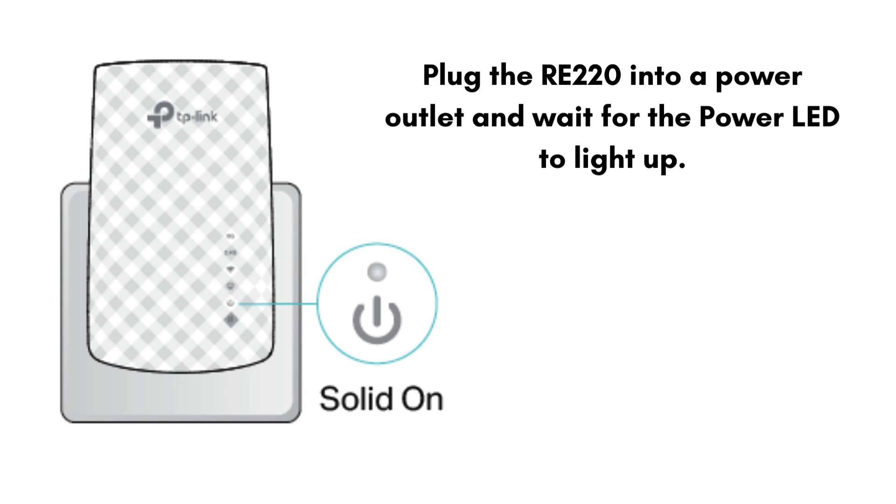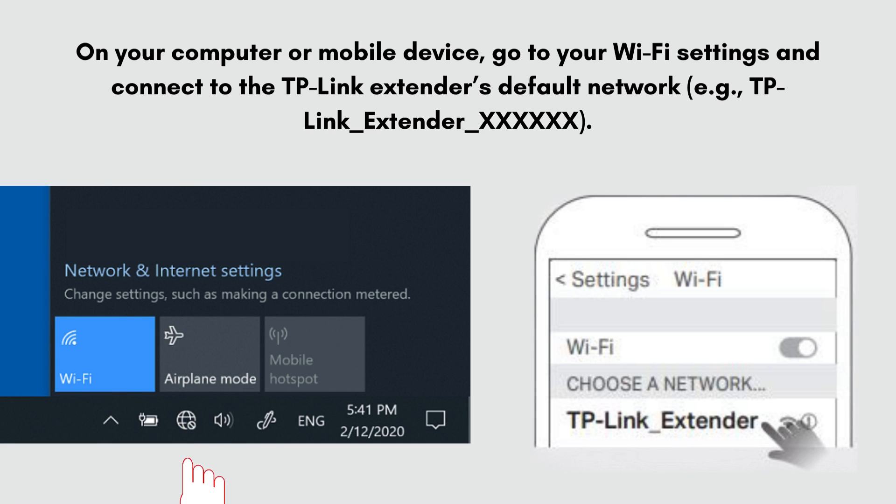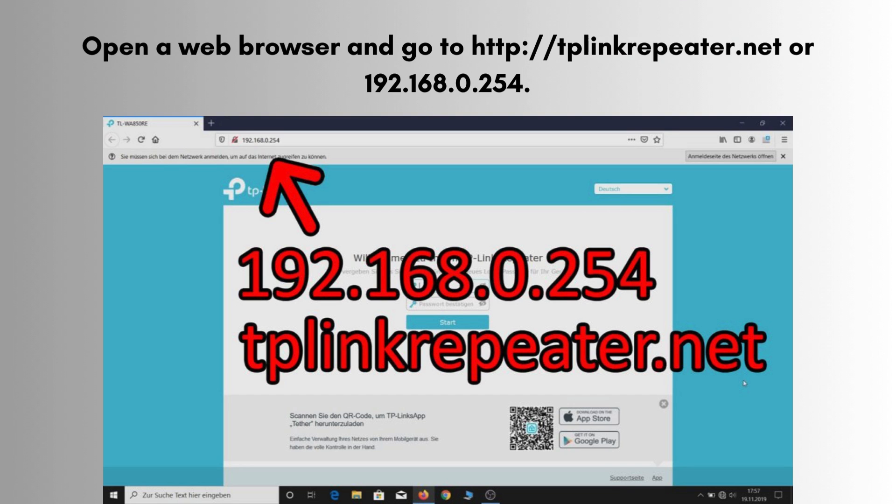First we will do the manual setup. Ensure you have your main Wi-Fi network name, SSID, and password handy. Place the RE220 in a location close to your router for initial setup. Plug the RE220 into a power outlet and wait for the power LED to light up. On your computer or mobile device, go to your Wi-Fi settings and connect to the TP-Link extender's default network, e.g. TP-Link_Extender.